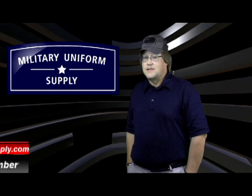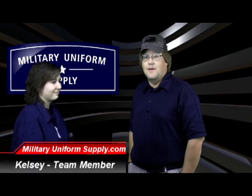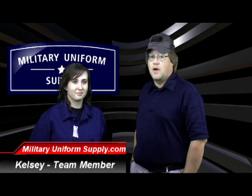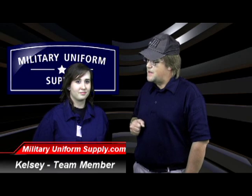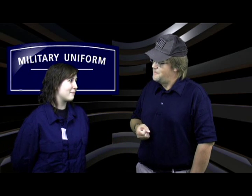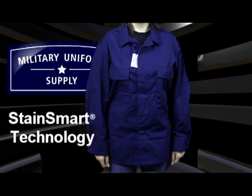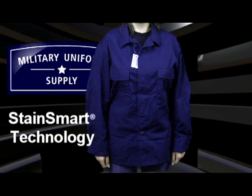For this segment I've asked Kelsey, another member of the team here at MilitaryUniformSupply.com, to come in and model the new surplus Coast Guard untucked ODU jacket. Thanks for coming in today, Kelsey. It's a pleasure to be here. The untucked ODU jacket is made of a 50-50 nylon cotton blend. They feature proprietary StainSmart technology, making them great for the conditions that Coast Guard members endure on a daily basis.